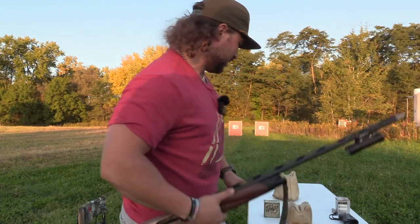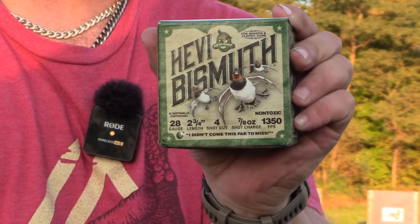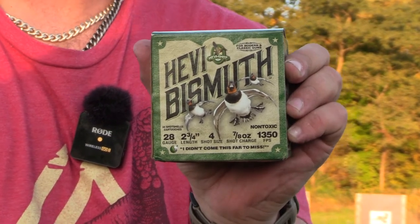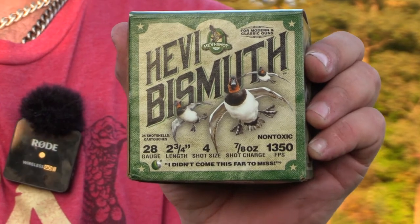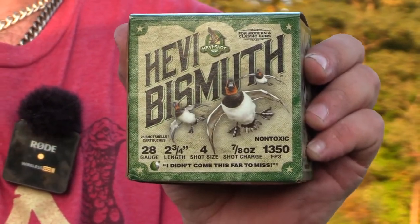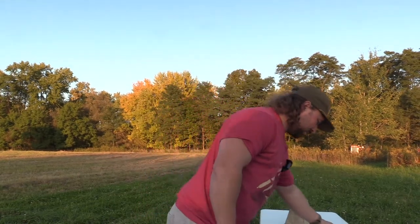So what we're gonna do first — we got this load right here. This tiny little box contains 25 shells, two and three quarter, number four shot bismuth, 7/8 payload, traveling 1350 feet per second. It's really hard to beat how good that patterns in a 28 gauge. I hate bismuth because of one company, but today bismuth allows me to shoot turkey chokes.